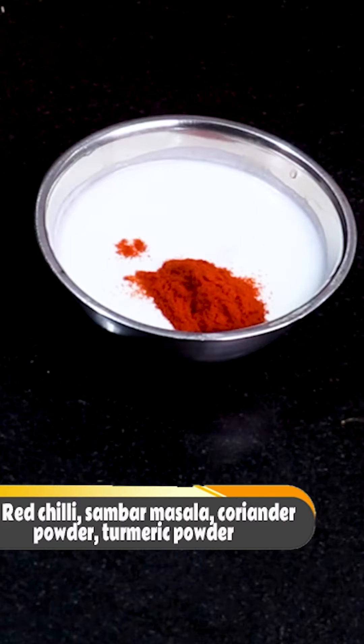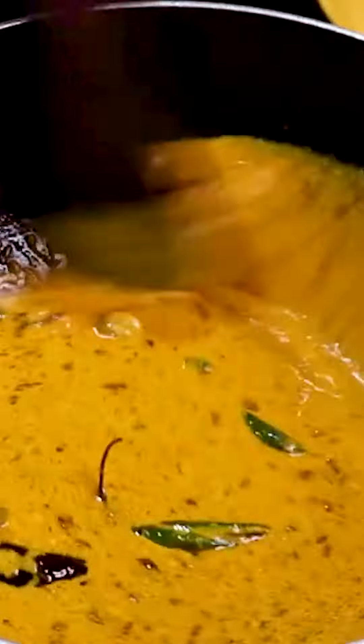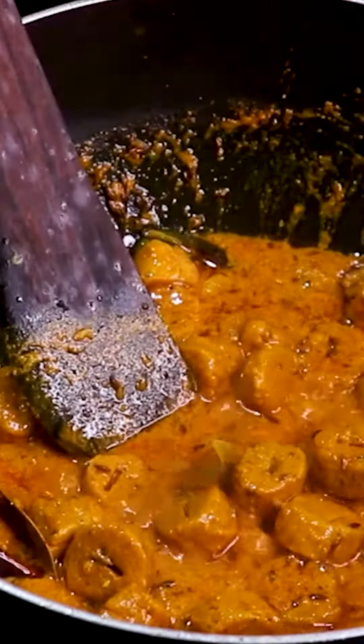Then we will add red chili powder, sambar masala, coriander powder, turmeric powder. And we will add the mixture into this gravy. After that, we will cut the pieces from the basin and add them on it. In this way, we will mix it well.